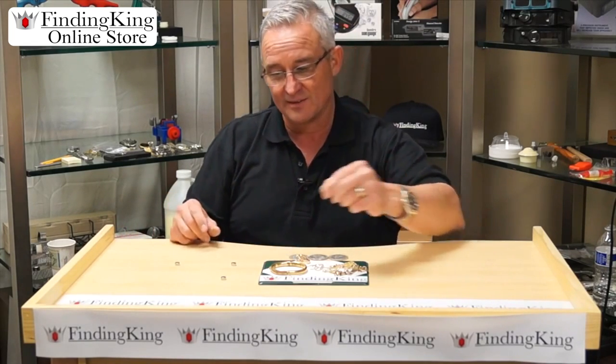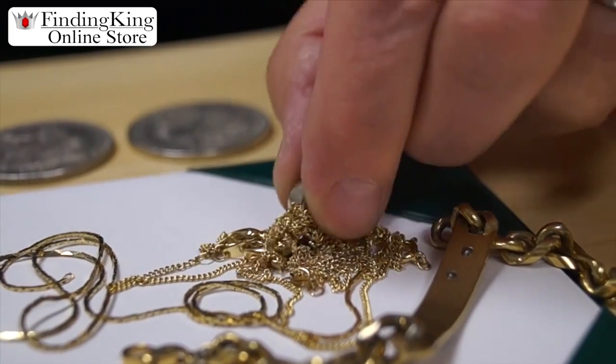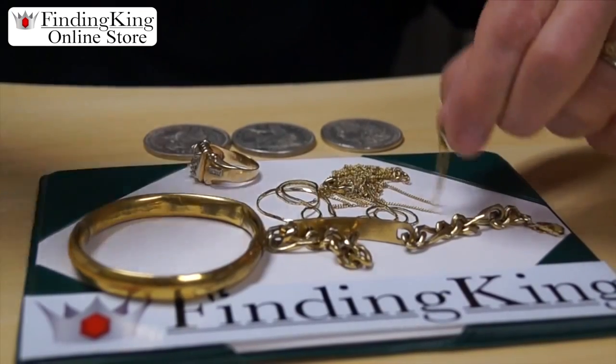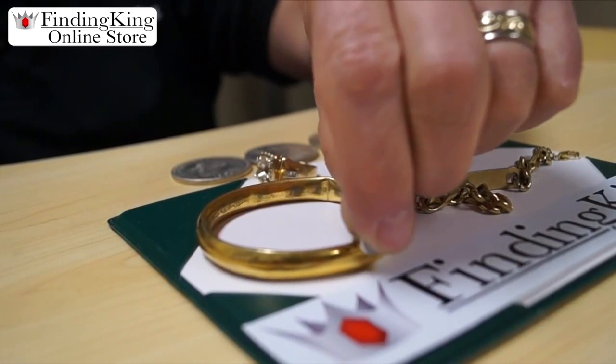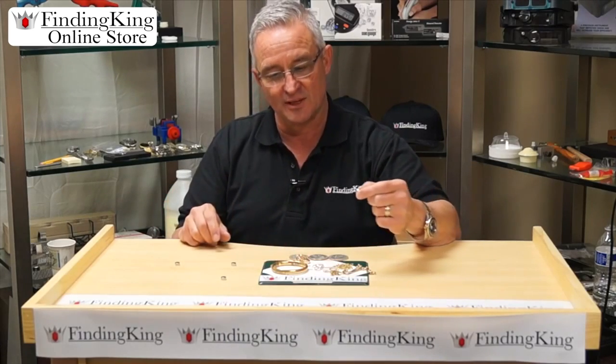These are little earth magnets — we have a set of four. You can see that it will pick up metal and find it. As you can see here, it's moving this now, even though it's partially gold. The thing is, you don't want to buy things that are partially gold.